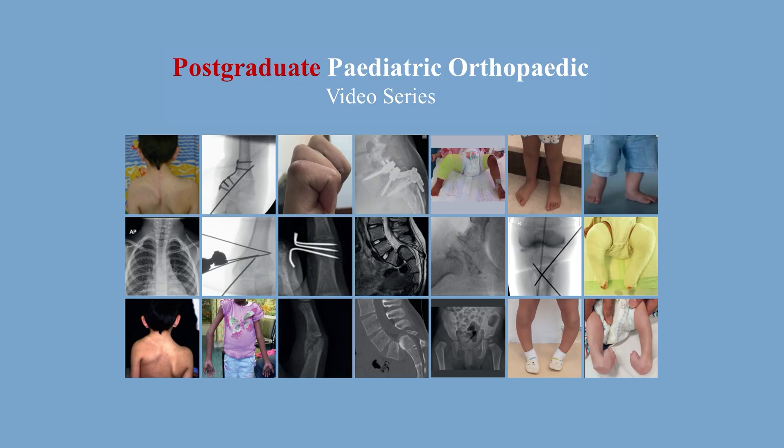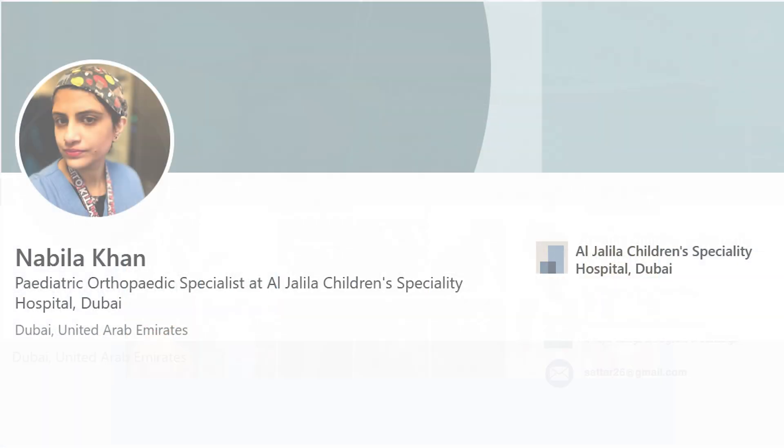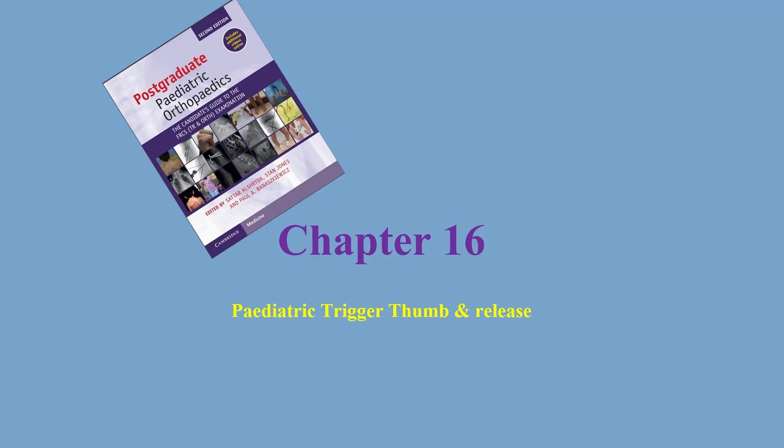This is the postgraduate pediatric orthopedic video series and I'm Nabila Khan, working as a pediatric orthopedic specialist. I'm going to be talking about pediatric trigger thumb and its release. This is in chapter 16 of the postgraduate pediatric orthopedics book.